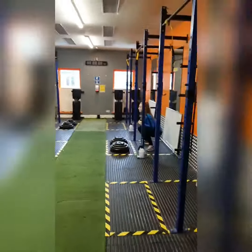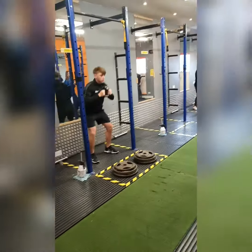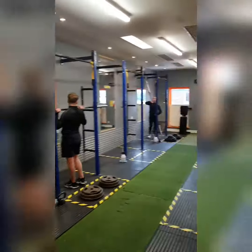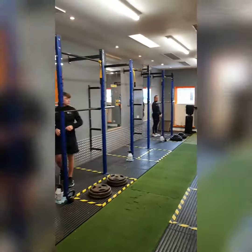Each session will start with a light movement to build on the warm up we posted last week. So today the guys are doing goblet squats before their barbell squats.